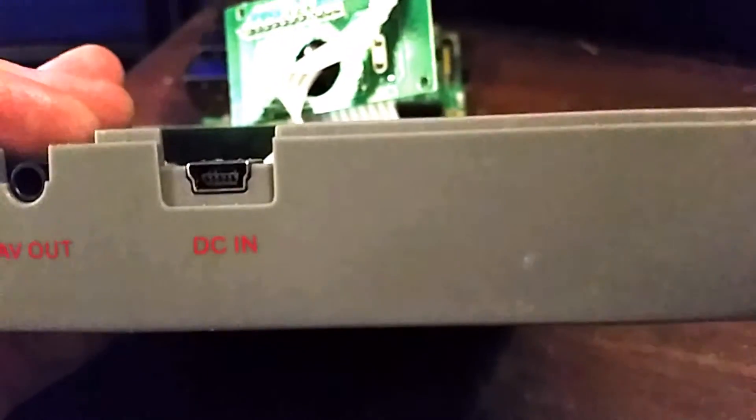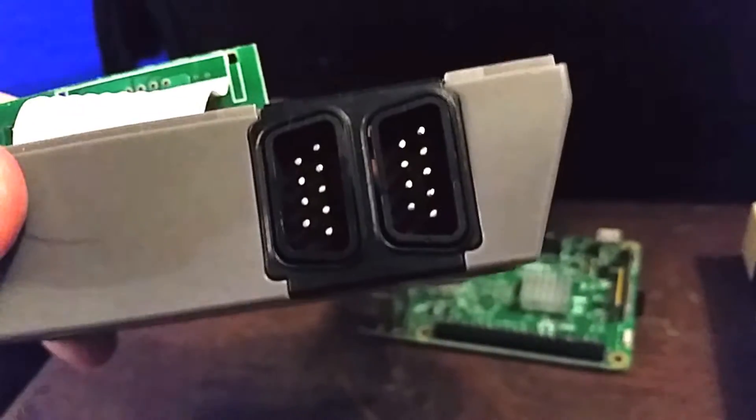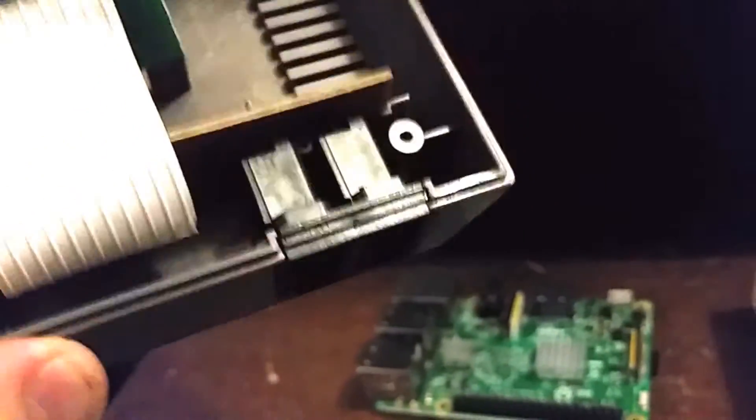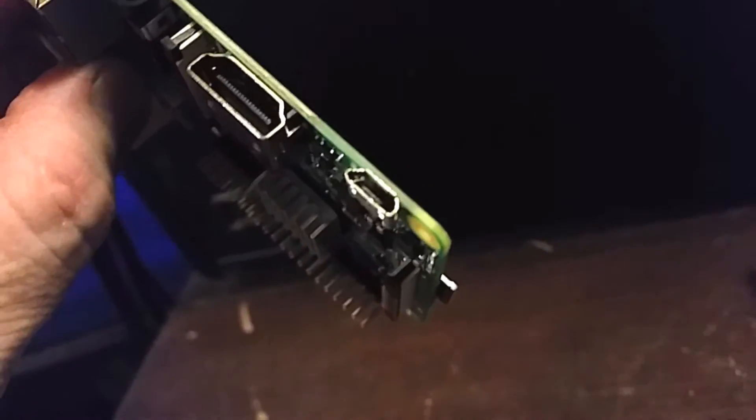Then you just have to do some trimming on the back, which should be no problem — just use an X-Acto knife, or some people use a Dremel. That's how you can fit a Raspberry Pi into one of these. The USB would be relatively easy to pop in there — just take those two guys out, mount your USB in there, solder your wires, and have a short extender cable like a 4 to 6 inch extender and plug them right in. I really wish we didn't have this micro USB B for power — I'd really like to have a barrel jack someday.